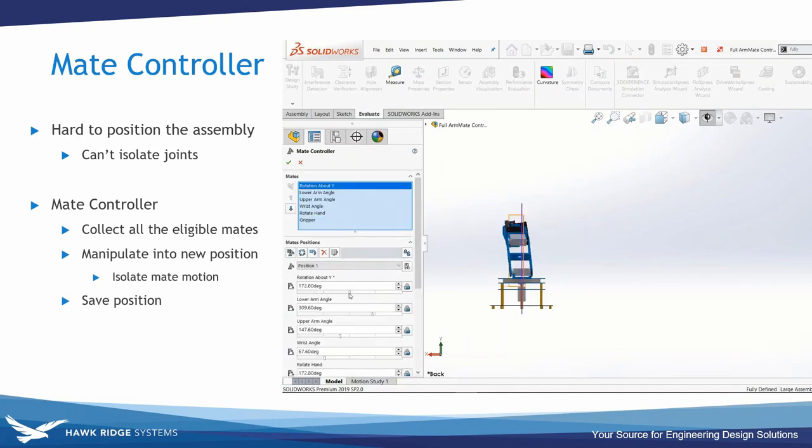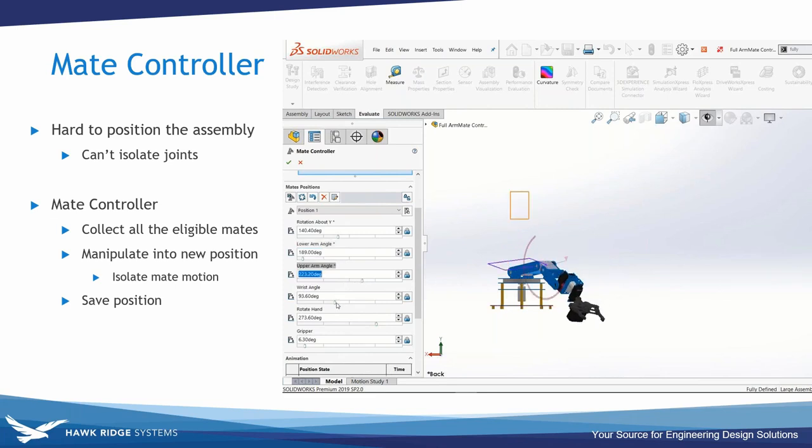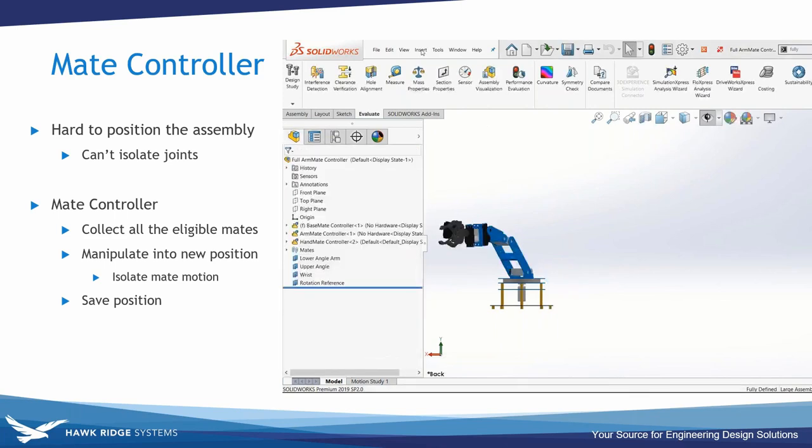In the Mate Controller you collect all your mates, which are presented on screen, and use the slider to move them. You lock into the exact position you want, update it, then create a new position by sliding to position two. You can read these angle numbers to program into the robot servo. Creating a new position allows you to add a configuration with one click, and the animation button at the bottom of the property manager animates through all positions — I was just making the arm dance.